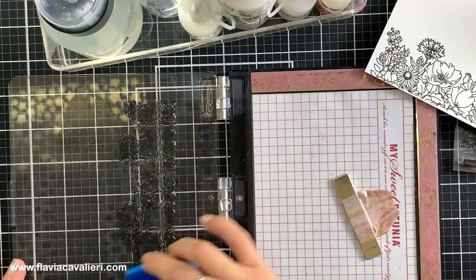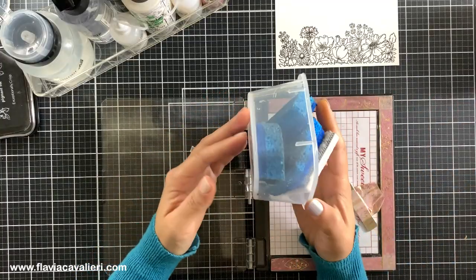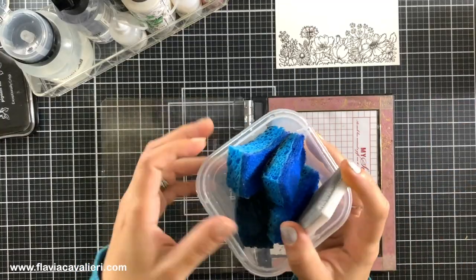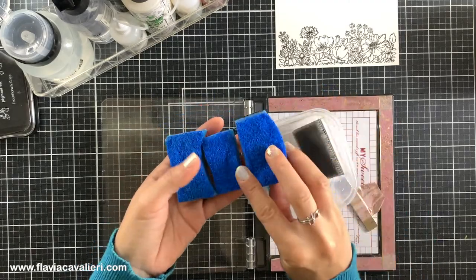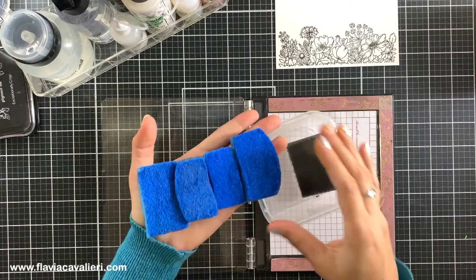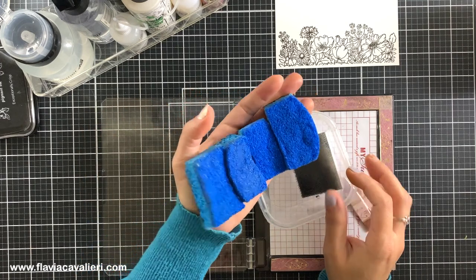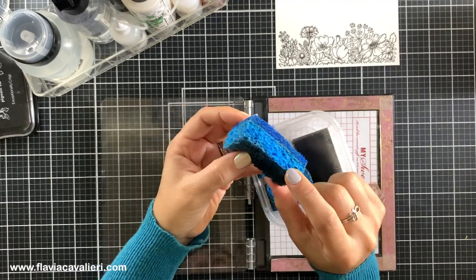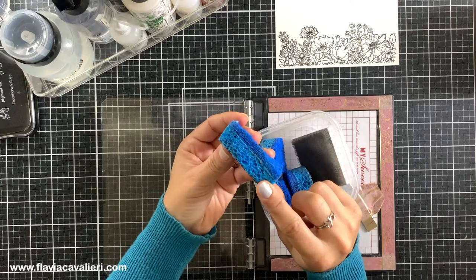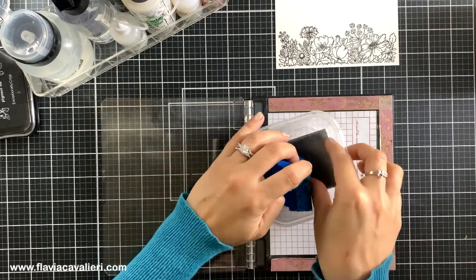Another thing that I like to keep handy and I always have in front of me is this small container with a few pieces of sponges that I use to clean up my stamps. These blue ones are those scrub sponges that we use in the kitchen to do the dishes. I cut them into four pieces and I only use the soft side, which is the side with a lighter blue color, and I always wet these sponges before using them so they become softer and I do not end up damaging my stamps.